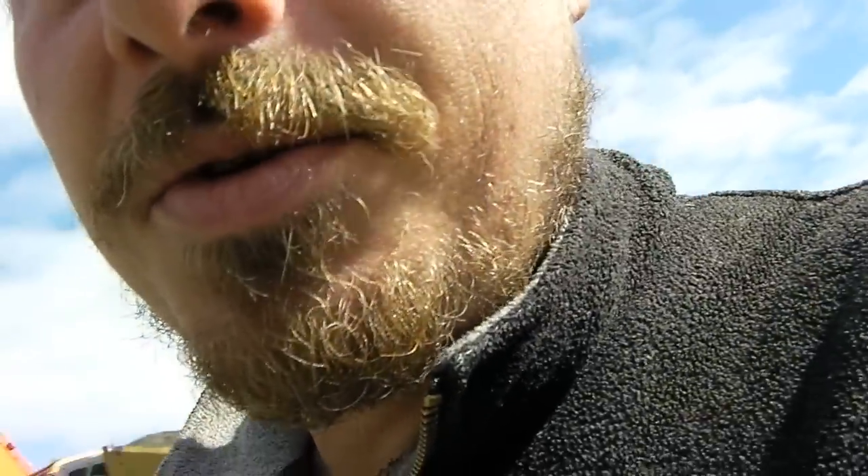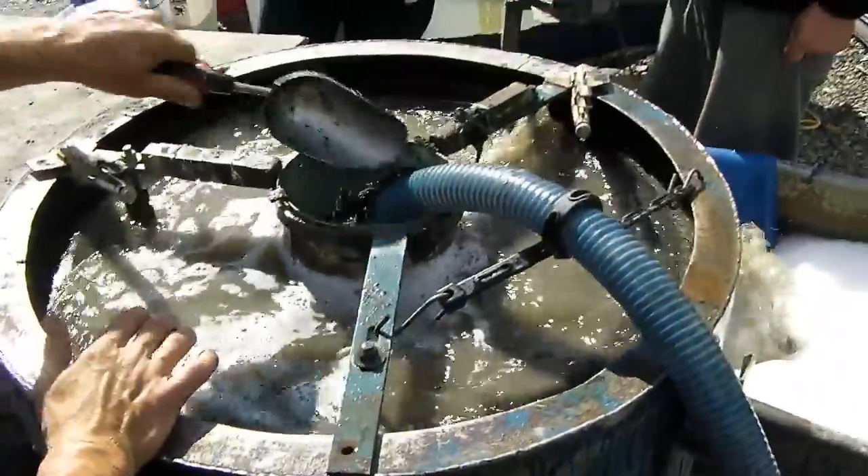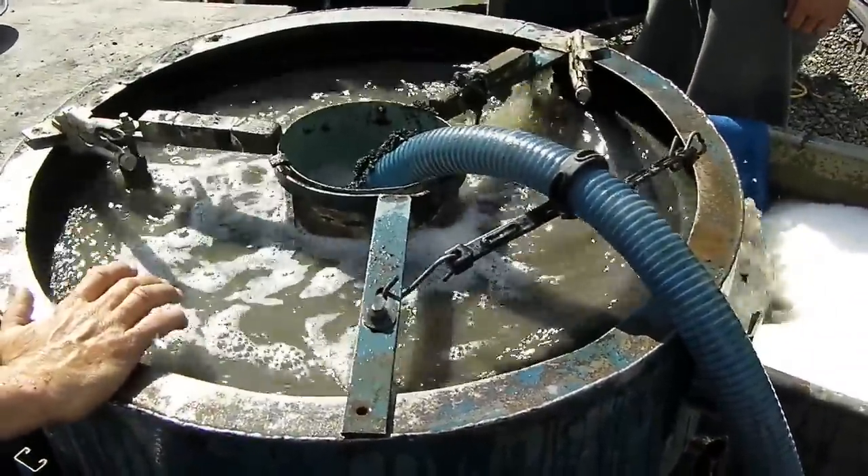Hey guys, we're out here at the mine cleaning some concentrates, and I'm going to show you a little bit of what's going on here. We're using a centrifuge — here it is. Five yards an hour, you just feed it right in there.